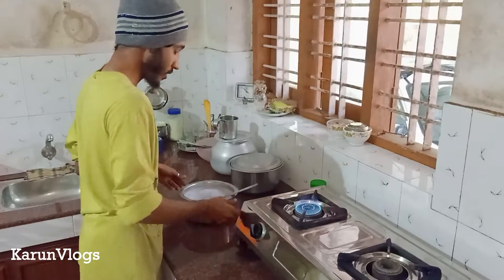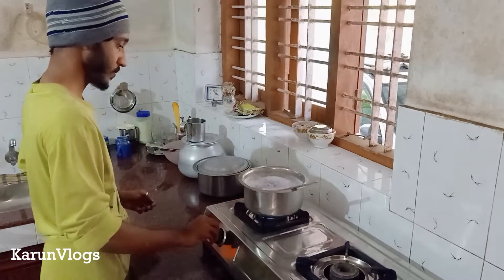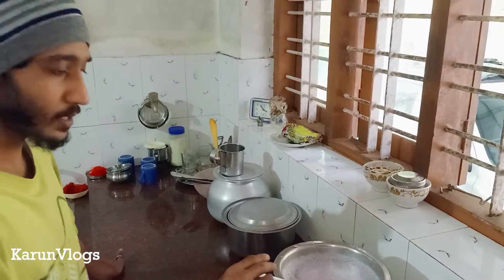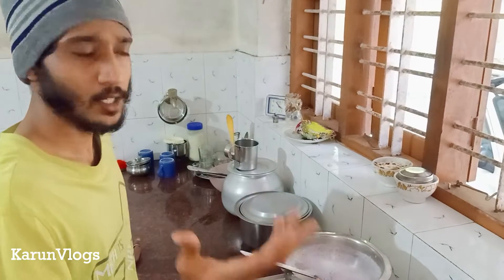Let's go and cook it in the oven. Friends, let's cook it on a high flame. I'll cook it for a little bit.